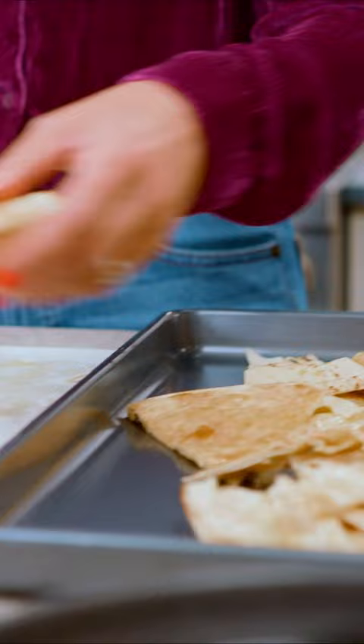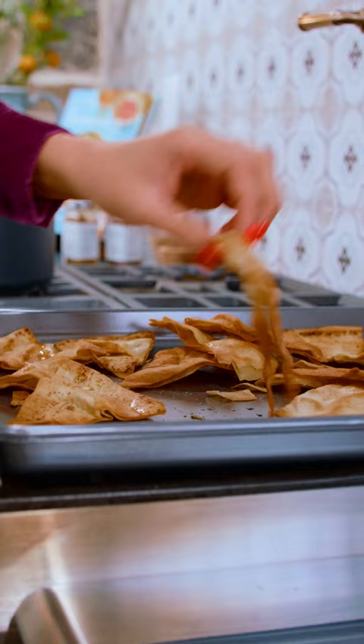We're gonna go in the oven for five to seven minutes. In a medium saucepan, add in your chickpeas with their liquid, a little bit of water, kosher salt, pepper, minced garlic, and cumin.